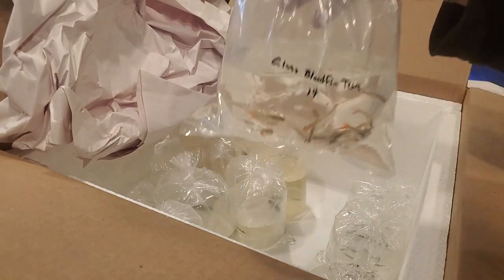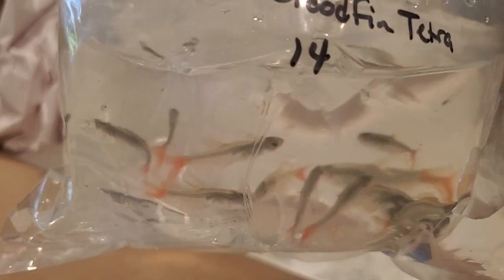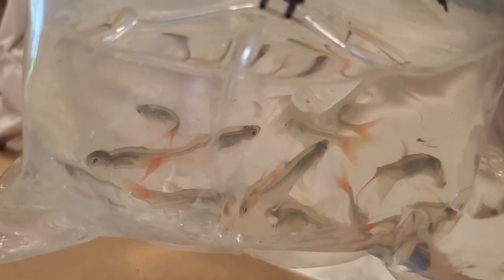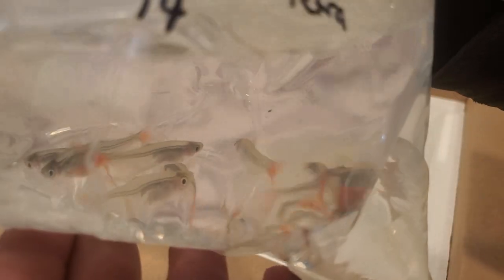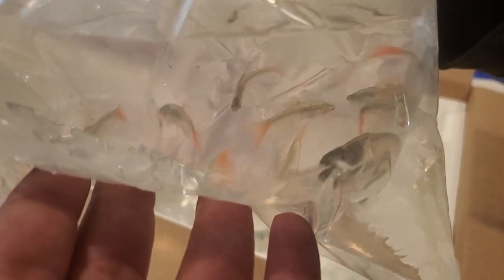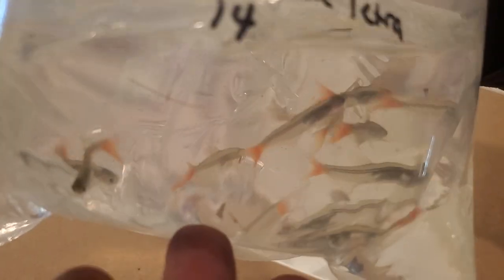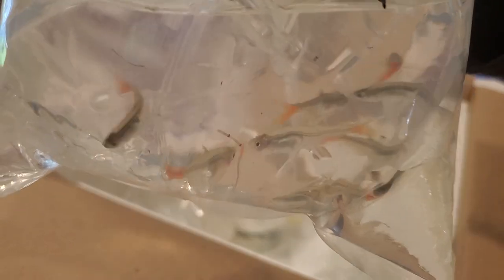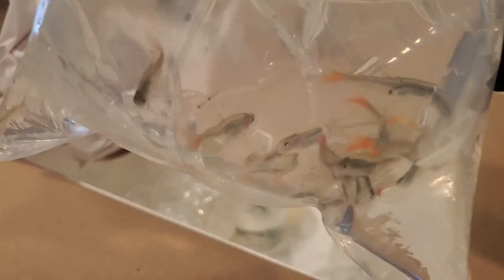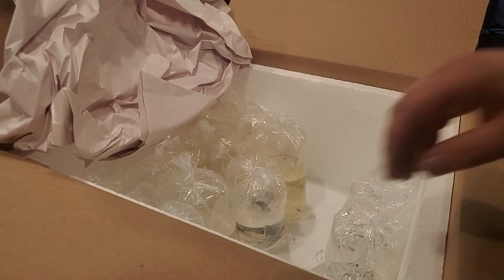Holy cow, there are a lot of bags here! Look at these - I'm excited about these. These are the glass bloodfin tetras. I want to do a video in the near future about fish that are translucent - what that biology is about, how it happens evolutionarily, and what the uses are. These are just a cool fish, very dynamic-looking, kind of mean-looking but they're not mean. They've got some iridescence plus a big bright tail - just epic.